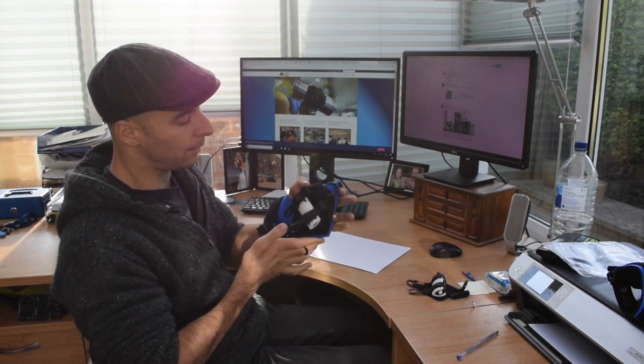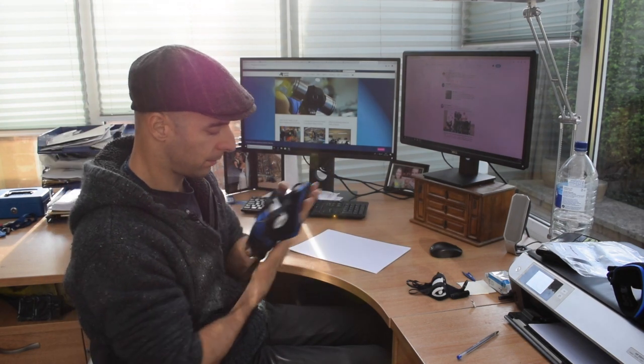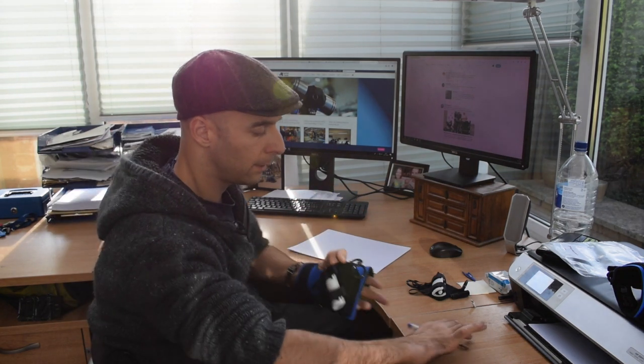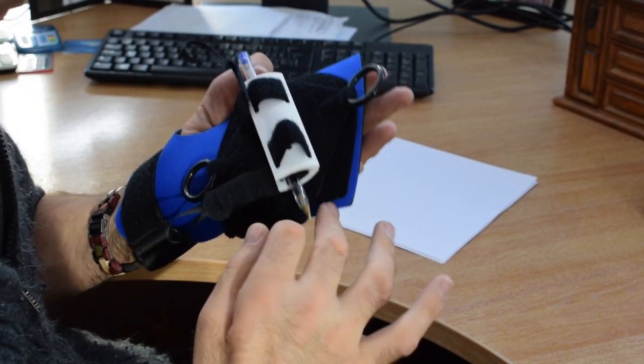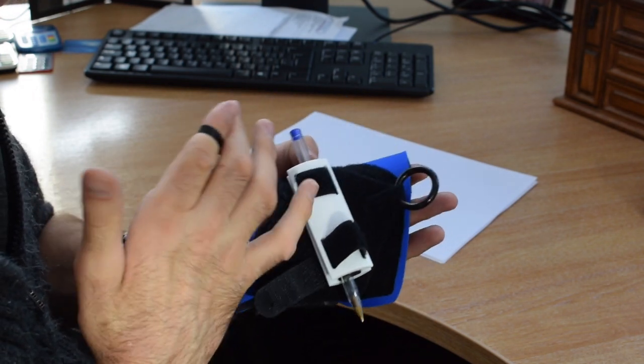So this is how it works. Put it on your hand with your thumb sticking out and fasten these two straps. Then there's a small clamp in the hand here — you can prise it open and put in the item you want to grip. So on this occasion I'm gripping a pen. Use these finger straps to tighten it up.